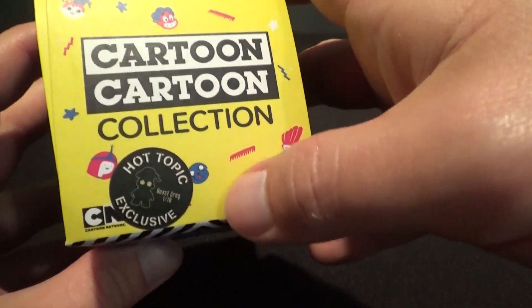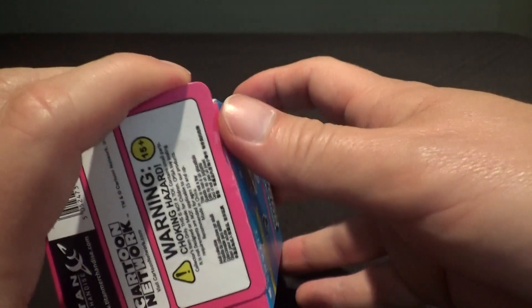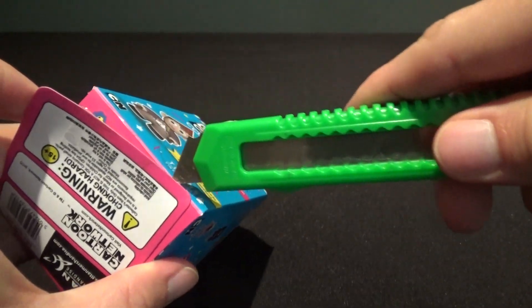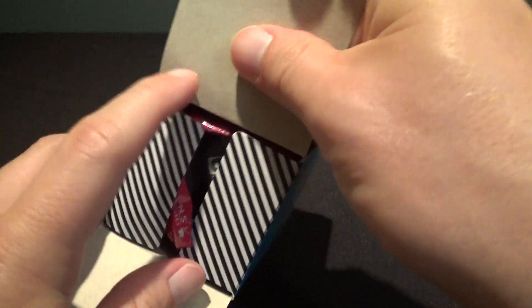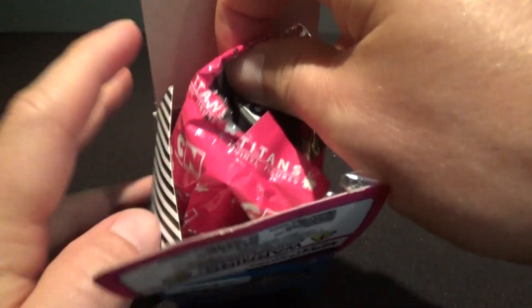From what I understand, all of the Hot Topic figures have this sticker on them, so you can't just grab the one that has the Exclusive Greg in it. I purchased this on eBay — I'm going to think $25, which is a lot of money for a little figure. But instead of going to Hot Topic and hunting the damn thing down, I just bought it on eBay.